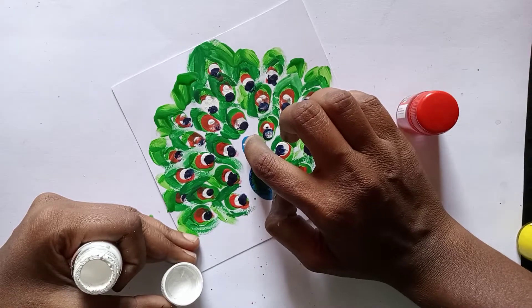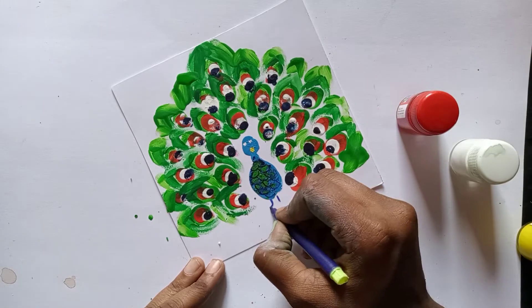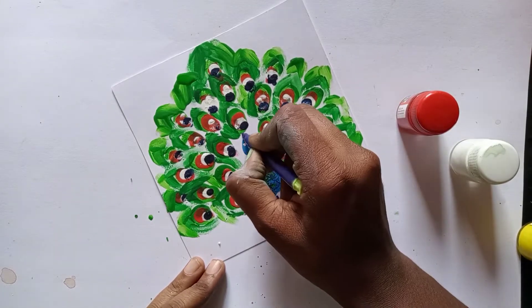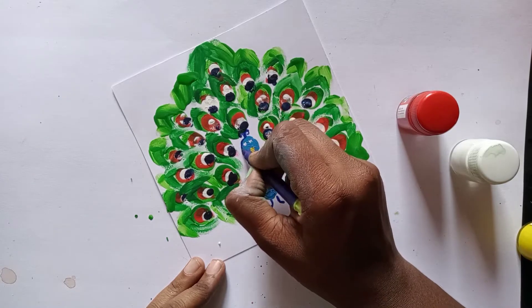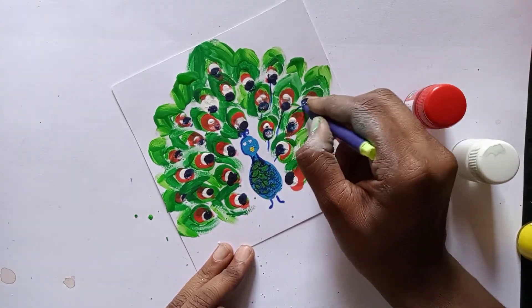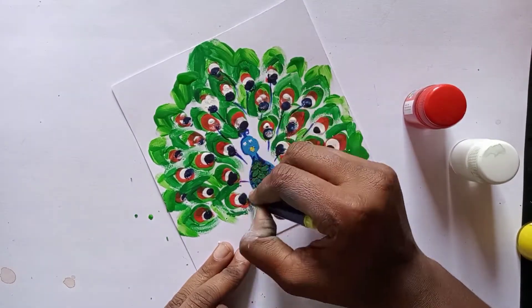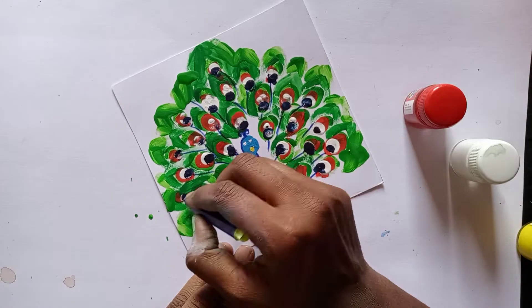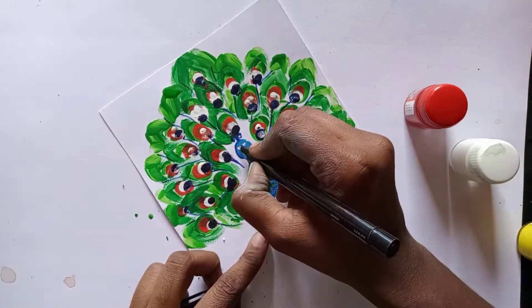You can use the white color to make the eyes, then you can use the outline. You can add the details using this technique.